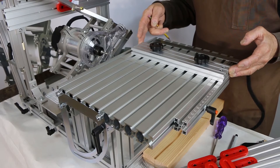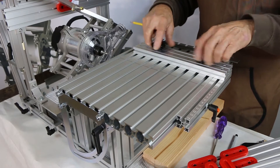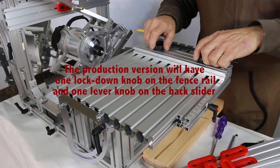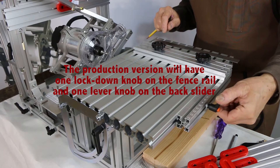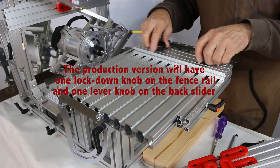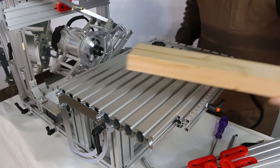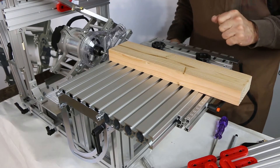Our fence has an extrusion that holds the workpiece against it, and it has two lockdown nuts. There's another lockdown nut that's actuated first on the back of the table. So we secure first to the back, then lock the side nuts down, and then any workpiece that's located on the table is held very square and very secure.